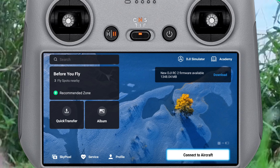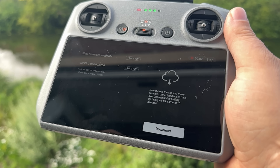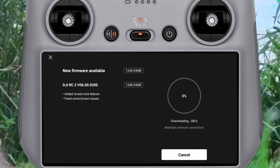So when we first turn our controller on, you're going to see there is a new firmware update for the DJI RC 2. This is version 0600-0200, and it has added the screen lock feature and fixed some known issues. This is just for the DJI RC 2, not for the original RC screen controller. So what we're going to do is head back to our home screen and just hit install. This is quite a large file, so it's going to take a short while to download and install.